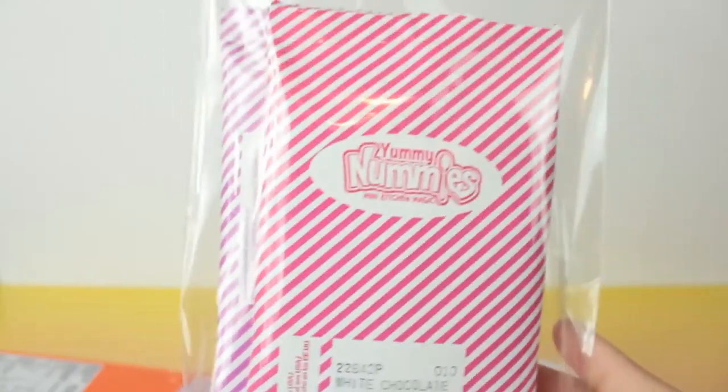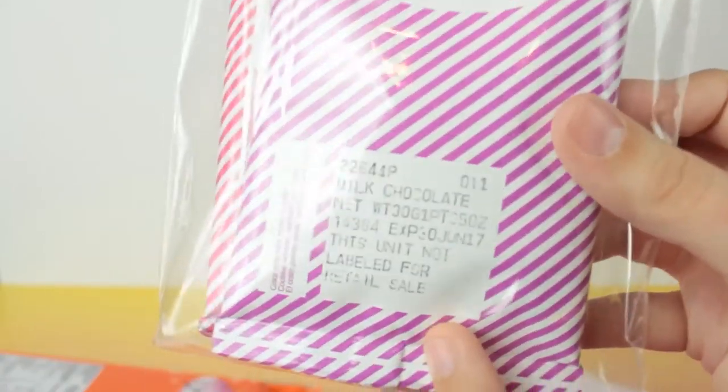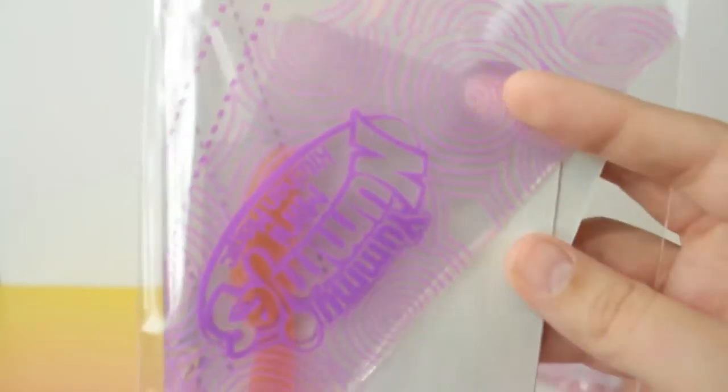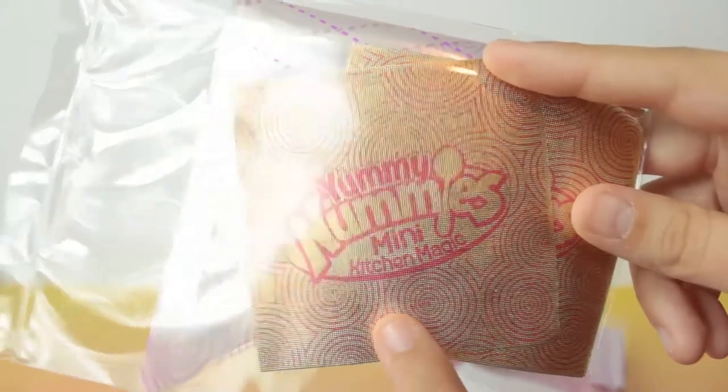Then it comes with the chocolate chips. White chocolate is the pink bag and milk chocolate is the purple bag. Then we have some piping bags — I found the word for it. I think that's a plastic knife back there, an orange one. And then from the box, these are candy wrappers, so I'll try to do the best I can with these.